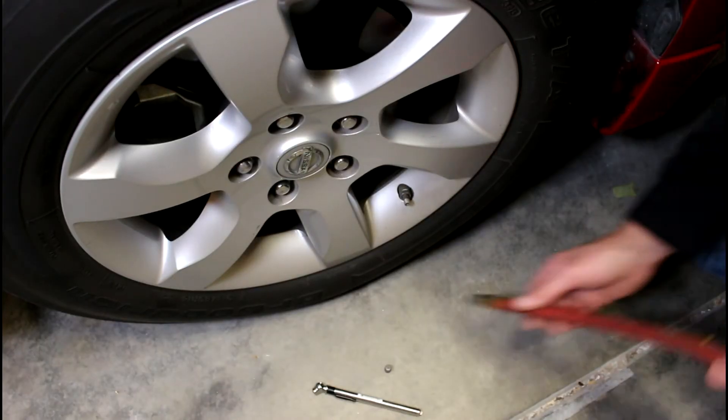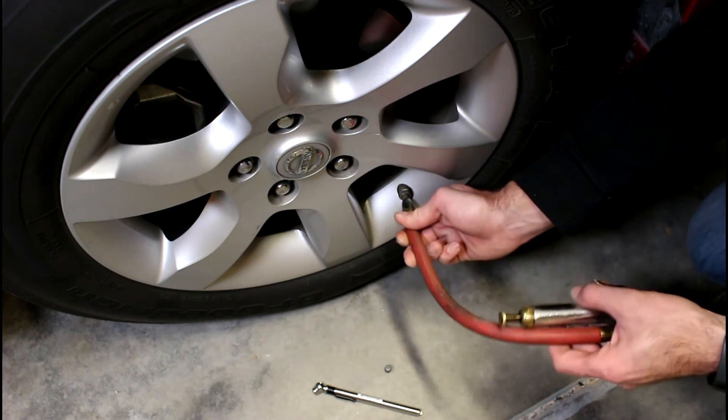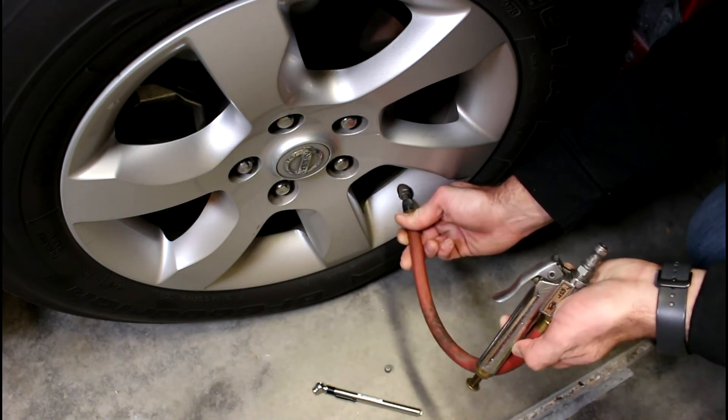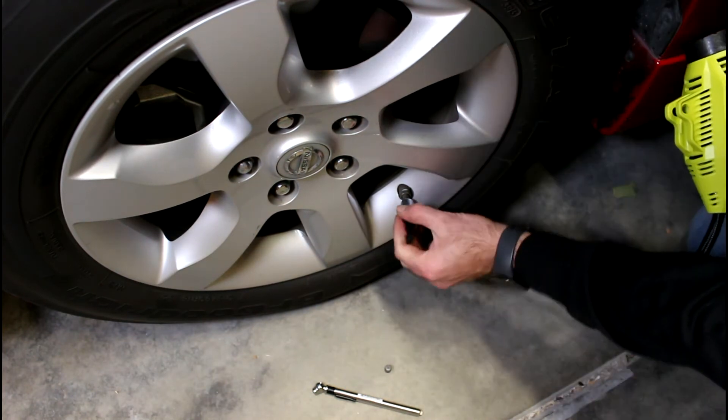When you go to the gas station, you're probably gonna have a valve that's something similar to this. You just stick that on there, and to get air to come through, just press that down. I don't have my compressor going right now, so I'm just gonna use this one — I'll stick this on here.